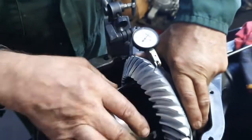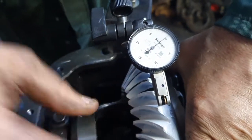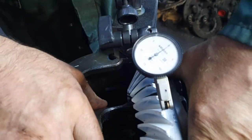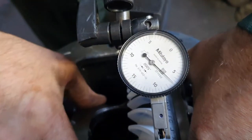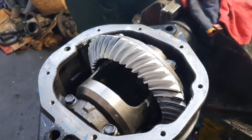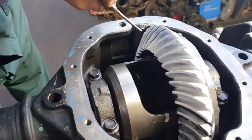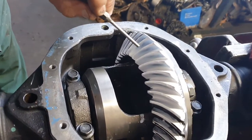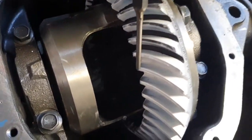Right. It's got about six and a half thou backlash, this gear set — seven thou. The contact mark is reasonably broadish on the overrun here, but on the driveway it's way down on the toe end of the tooth.